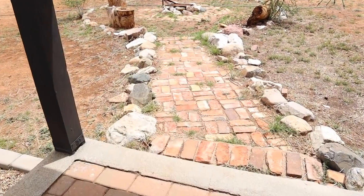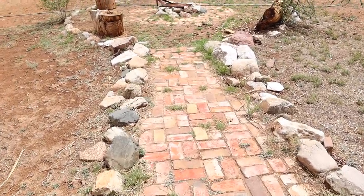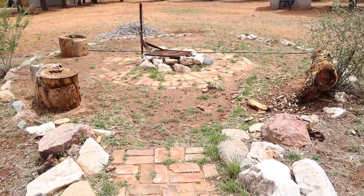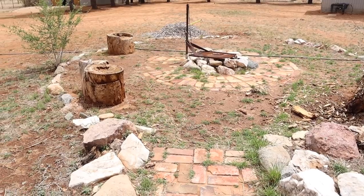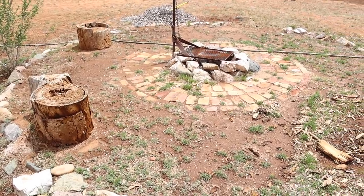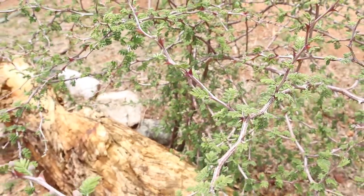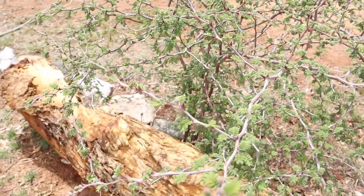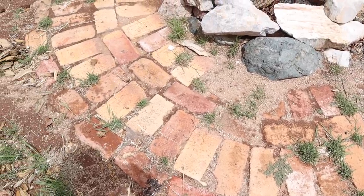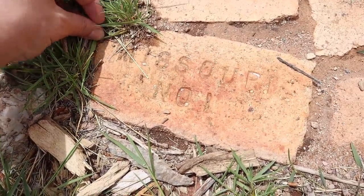Now we're going to start working on this fire pit area off the side of our back porch. This area needs a lot of TLC — a lot of grass and weeds have grown up through the bricks. All of these wood logs are rotted so everything needs to come out. We want to add gravel around the circle, get rid of all the weeds, pressure wash the brick, and add some chairs. A simple makeover but still a drastic before and after — stay tuned.